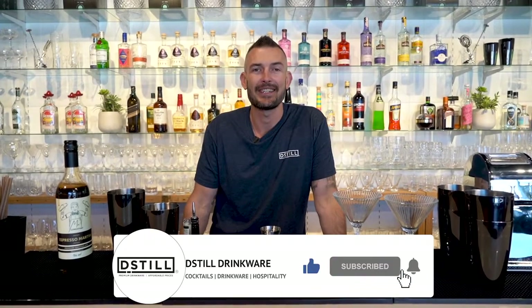G'day guys and welcome back to another episode of the weekly mix-up. If you haven't already, please subscribe to our channel and hit the notification bell so you get updated every week when we release these videos.